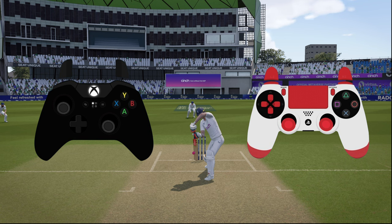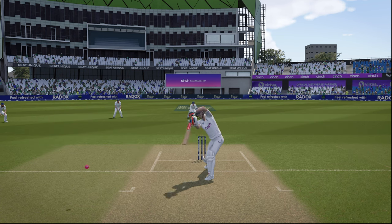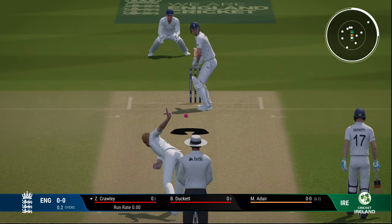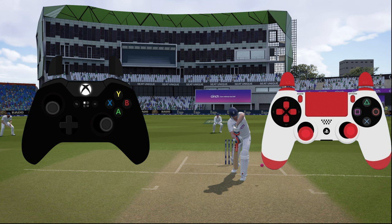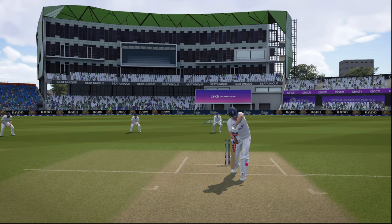Now an example of a shot towards the leg side — playing towards square leg. The footwork is towards 6 o'clock, towards the umpire, and the placement is towards the square leg umpire or 3 o'clock. That's how you play normal shots with pro control — you can play all around depending on the line and length of the delivery.